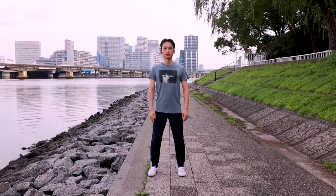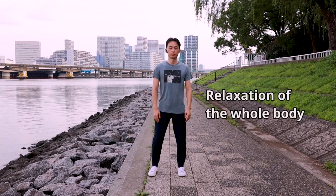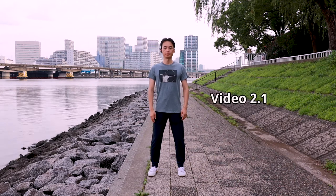In this video, we are going to learn the Yi of imaginary tree, which is more advancing than the basic Yi. Before the zanzhuang exercise, three preconditions must be met: concentration, relaxation of the whole body, and natural breathing. Please watch video 2.1 for explanations of the three preconditions.